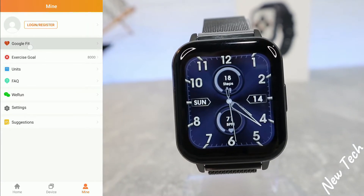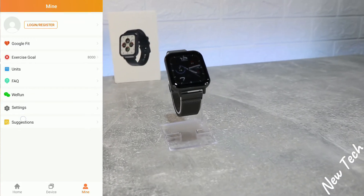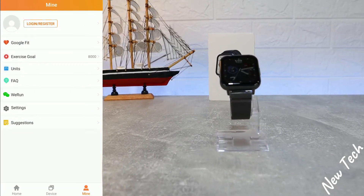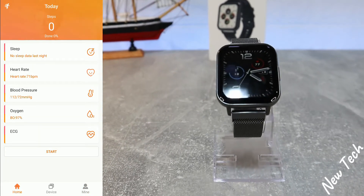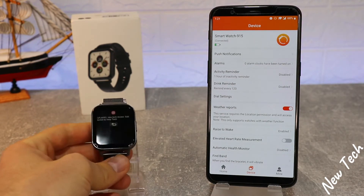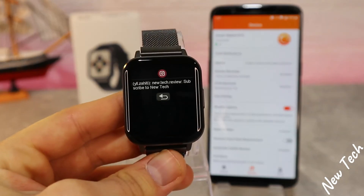On the third page, Mine, we have Profile, Google Fit, Exercise Goal, Unit, Run Settings, Suggestions, and a FAQ section. This is everything available in FitCloud Pro with the DTX. If you find this video interesting and helpful, please hit the Like button, subscribe to our channel, and we'll see you in the next video with another smart device.